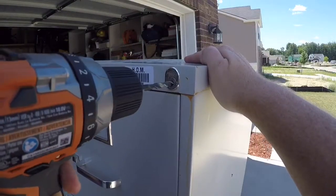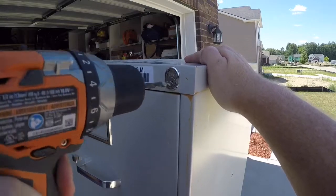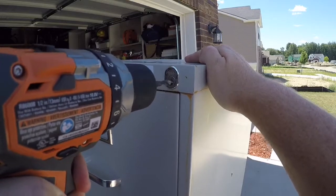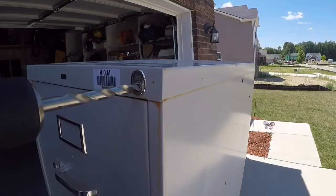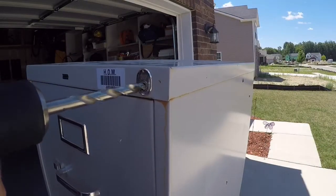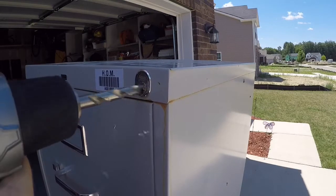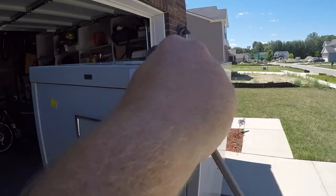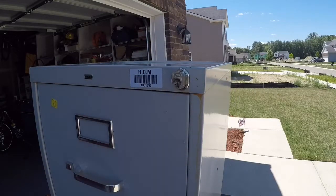Grab a drill bit smaller than the diameter of the actual locking mechanism and drill completely through it. Then come back with a larger diameter drill bit and drill out the remaining part of the lock. Once the lock is drilled out, just use a screwdriver and pop the lock open. Then the drawers will open freely.